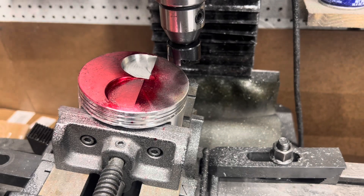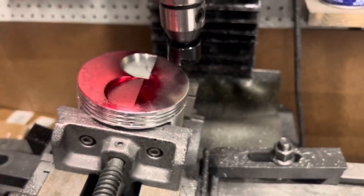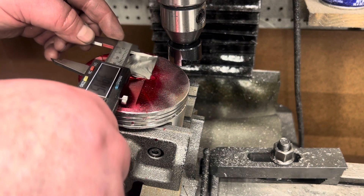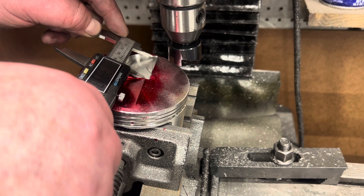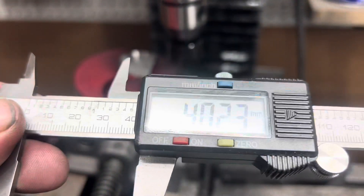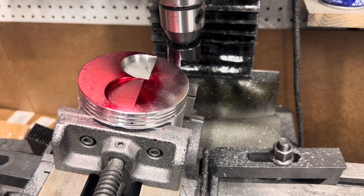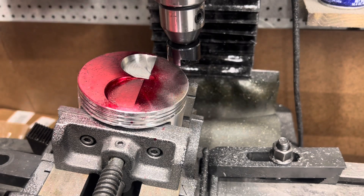So we can take the final measurement. We had 39.68 on the width — this one will be just a hair bigger. We got 40.23 — well, 40.25 millimeter.